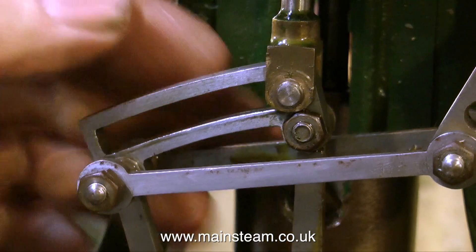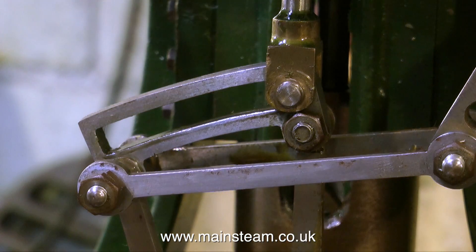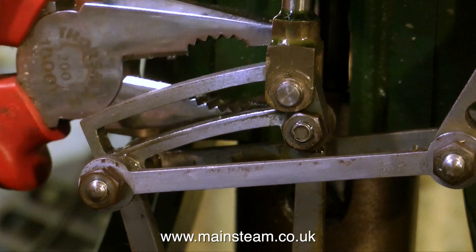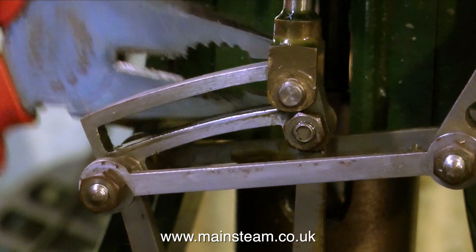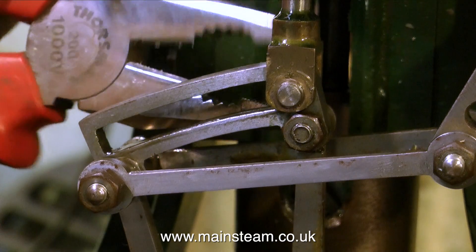I'm removing the pin now that holds the valve rod clevis to the expansion link. This threaded part that goes through the clevis has been machined from a piece of bar, so there is no hexagon at the other end. I have to use a pair of pliers to unscrew the pin, which I don't like doing. It would be more sensible to either have a hexagon or at least a flat to get a spanner on.